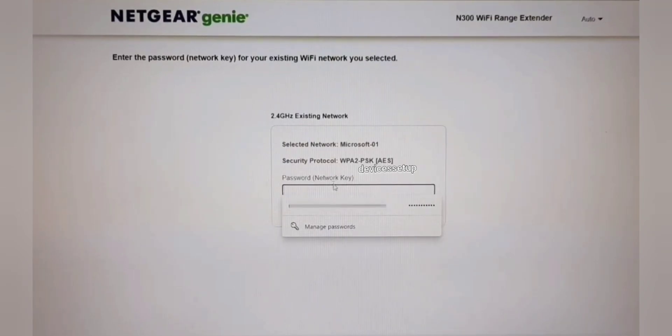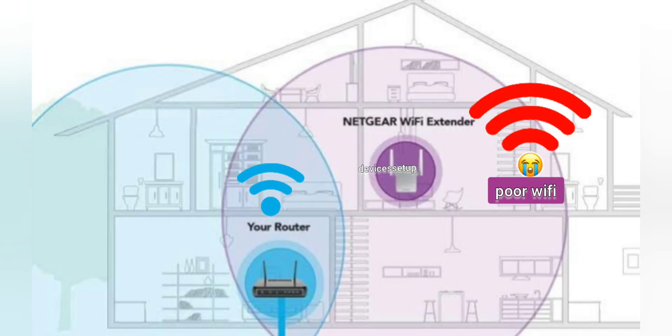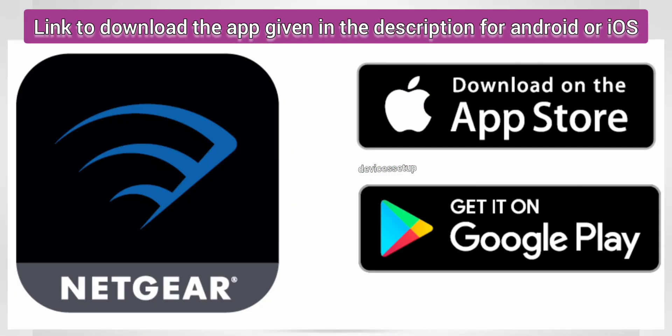You will also see an option to enable or disable the One Wi-Fi Name feature. If you enable it, the extender will use the same Wi-Fi name as your router. After setup is complete, place the extender halfway between your router and the location where you have poor Wi-Fi coverage.